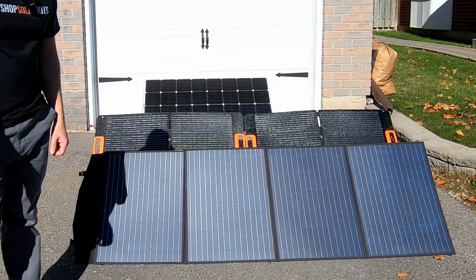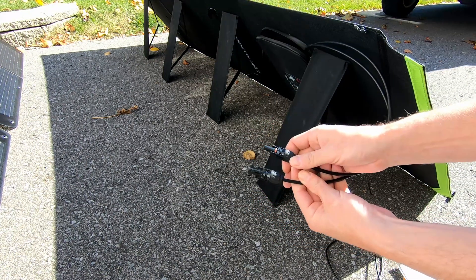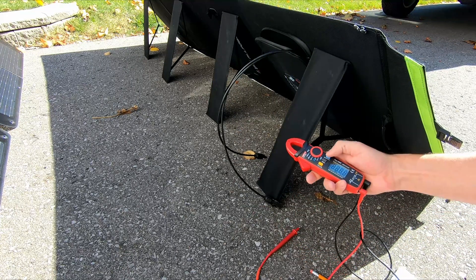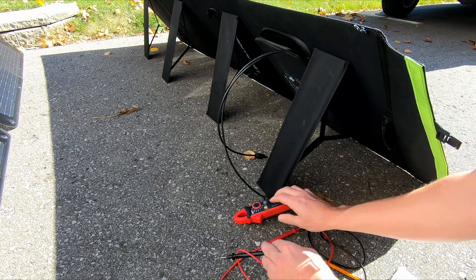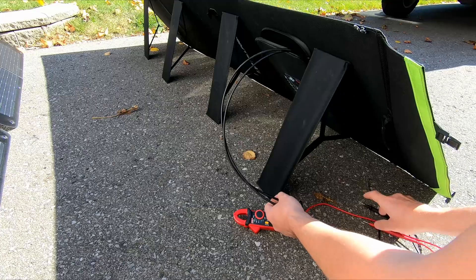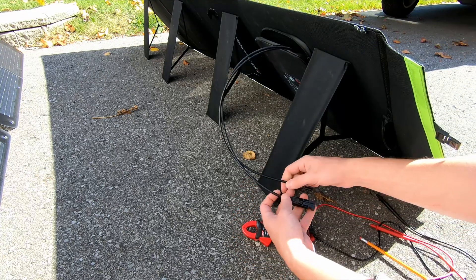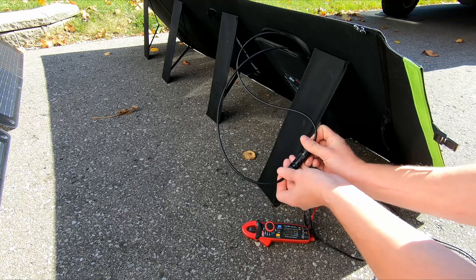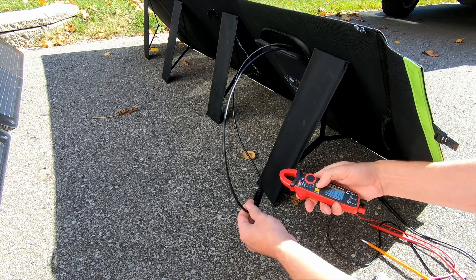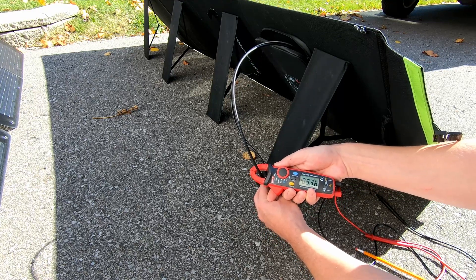Up first, we're going to go with the flexible panel. Coming to the back of the panel, you can see we have our two MC4 connectors. We're going to test this for voltage using our multimeter, put it on DC. And we have 21.08 volts. Now we're going to short the panel — we do that by plugging it into itself — and coming over to the amperage to test the current. We have 9.35 amps.